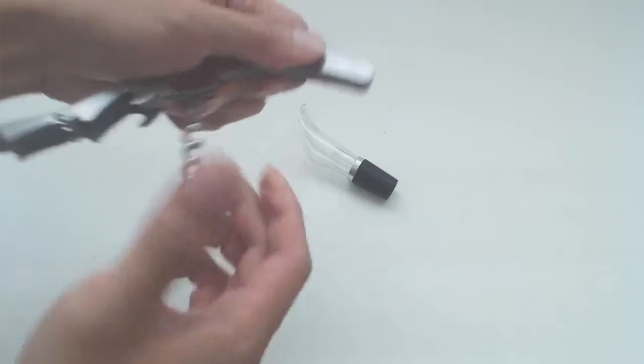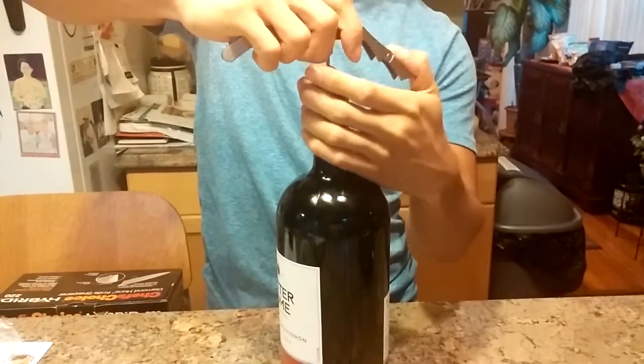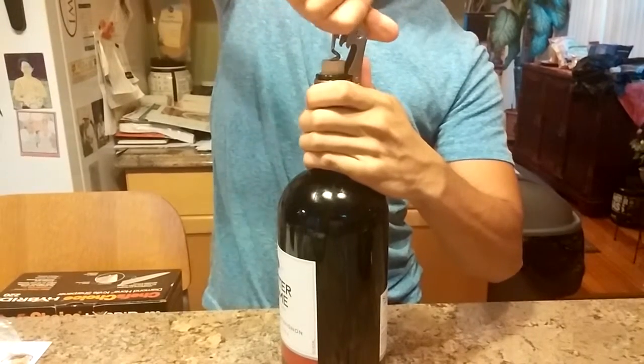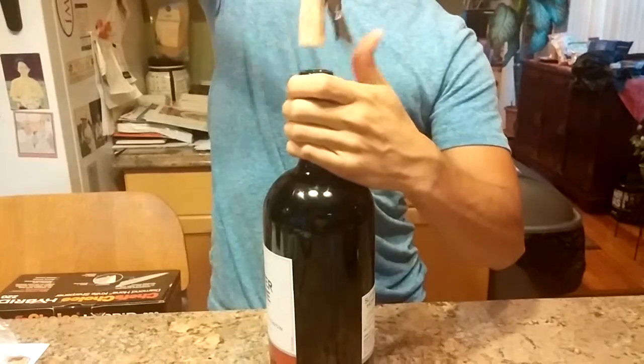The corkscrew flips out, and it is a two-stage opener. Screw the corkscrew into the cork until there are no more threads. Then use the first notch of the lever to rest on the lip of the bottle, and pull up on the opposite end so the cork comes out halfway. Then use the second notch and remove the cork all the way.